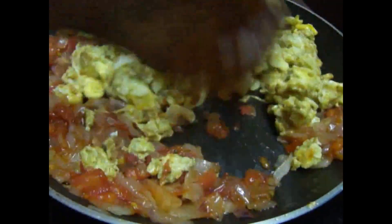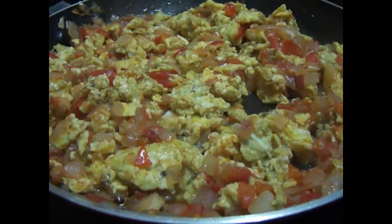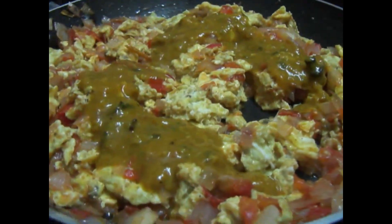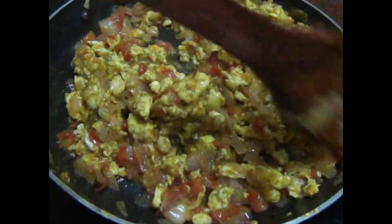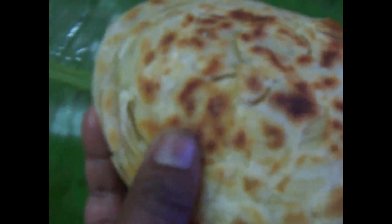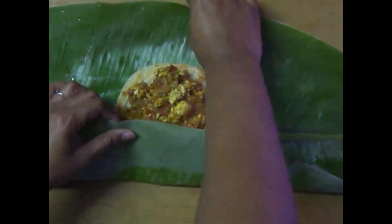Then, put it in the pan. Add a small amount of gravy. Now add more gravy. Let's mix the chicken and mix it in the pan, then close the pan.